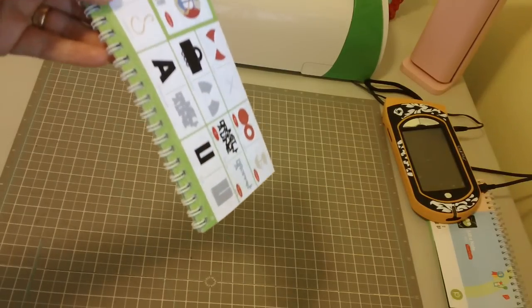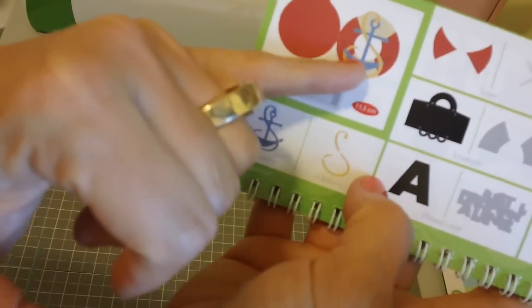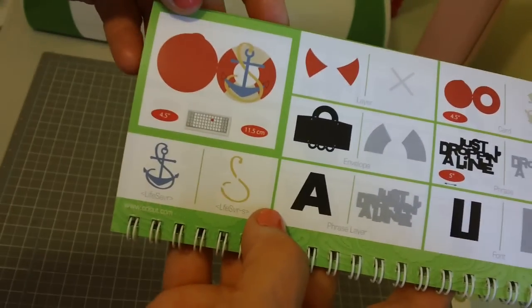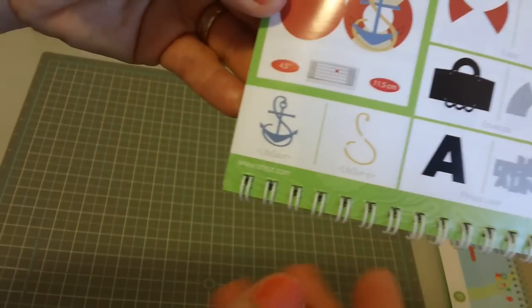Hey everybody, this is Julie with ReadySetStamp.com and I'm going to be making this really cute anchor card on page 38 of the Wild Card 2 cartridge. I've cut it out at four and a half inches, and I've just cut out all the layers here.